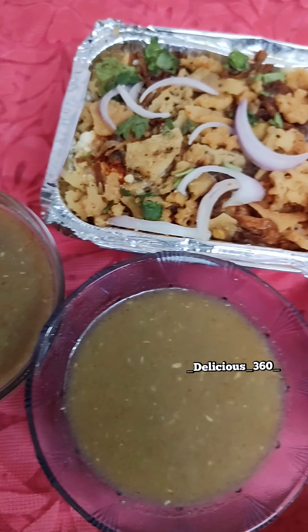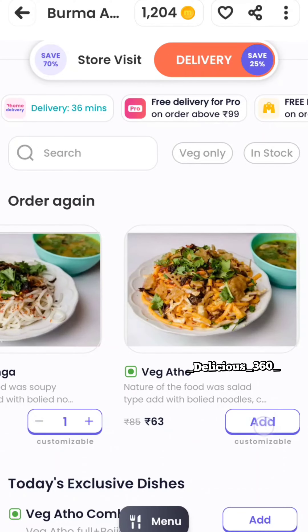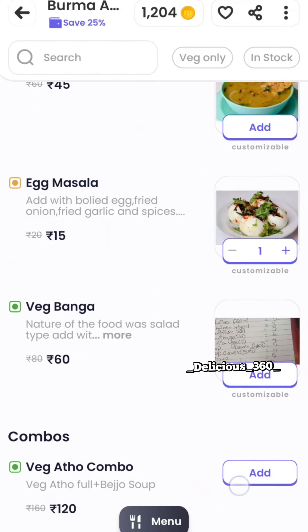If you are going to order from this place, we will develop a magic app in the Play Store and search barmahathokada first.